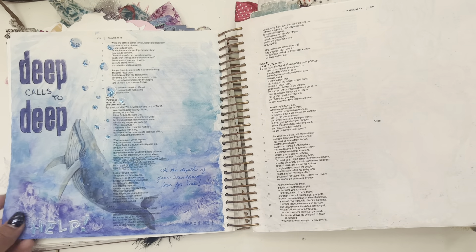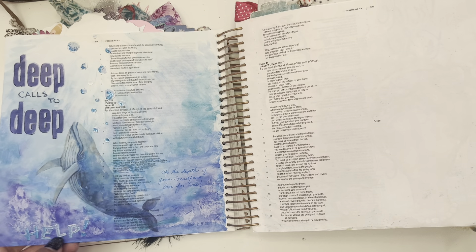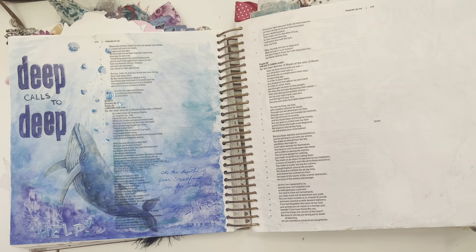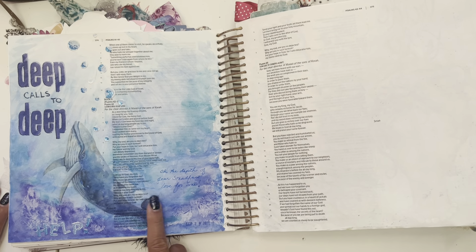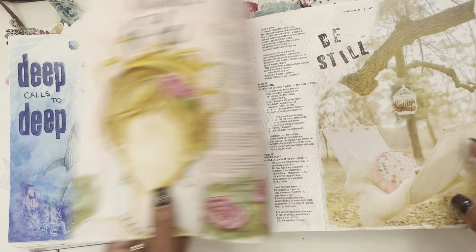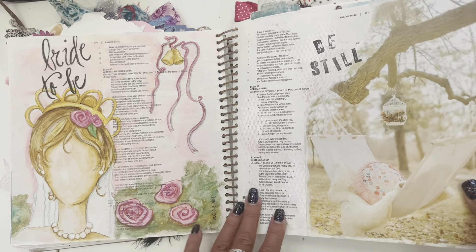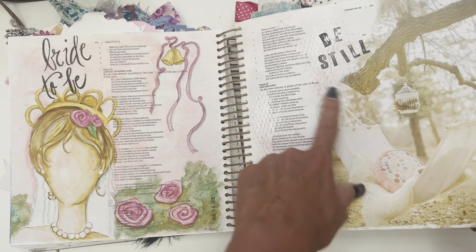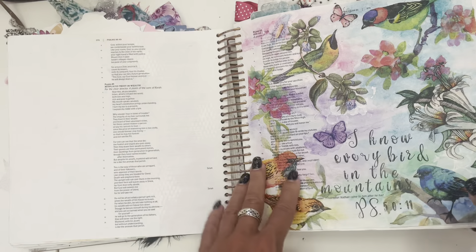'Deep calls to deep.' I remember that page too, and I was calling out for help during this time. It says: 'Oh, the depth of your steadfast love for me.' I was trying to remind myself of that. I was like, I'm in the deep, Lord — I'm in over my head. 'Help.' 'Bride to be' — we're all God's or Jesus's bride. I love that. 'Be still' — I needed that at that moment. I remember I needed to be still.